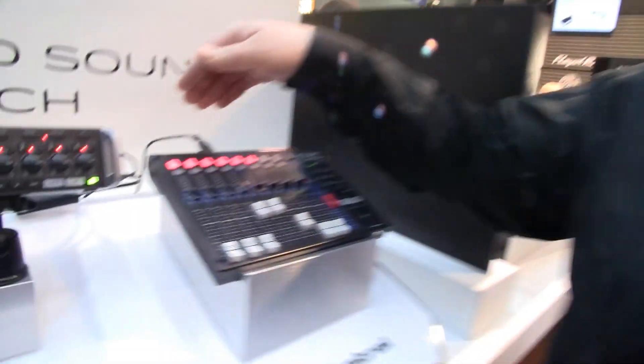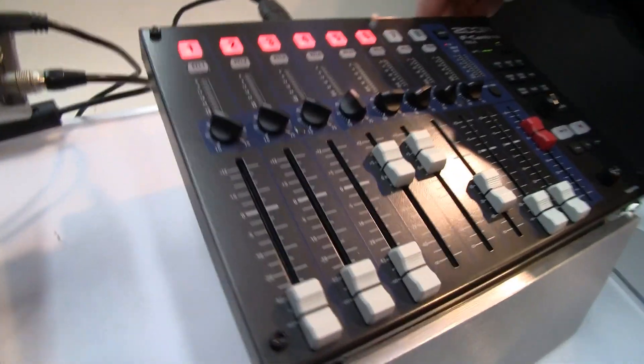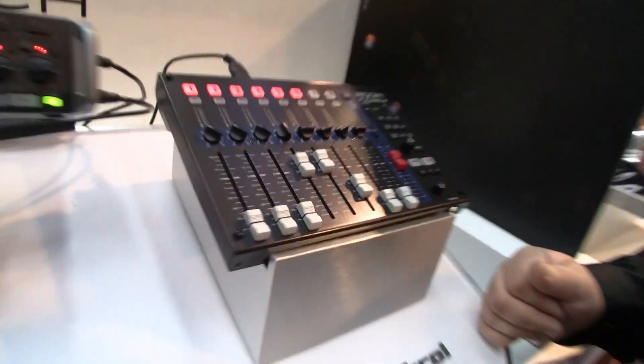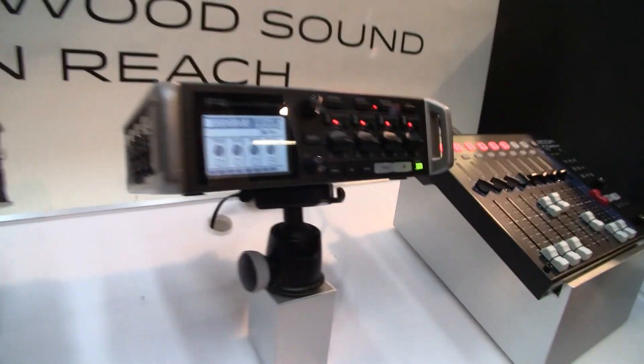It's a control surface purely — there's no audio going through here, it's just electronic control of the F4. You can power it via bus power with the F4, through the Hirose 4-pin connector, or AA batteries. You can also run audio through the unit so your headphones can come out of the F-Control, and you can even plug in a USB keyboard for entering metadata notes.